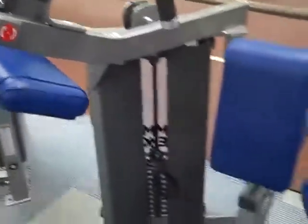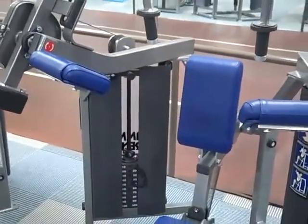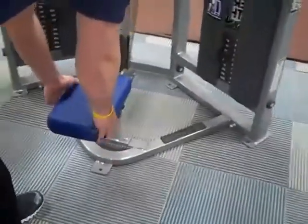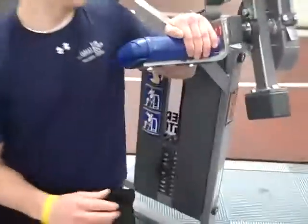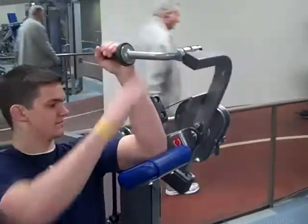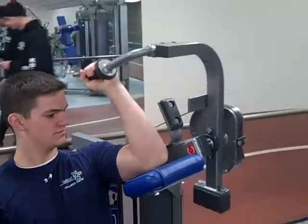I would prefer that you use one arm at a time and use your other arm to help get the machine started. Jordan's going to show you what I mean by that. There's your seat adjustment to lower it if you need to. You make sure the weight's even. You're going to use one arm to help get it started, come down slowly and come back whatever's comfortable — you don't have to come back all the way.